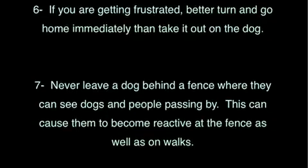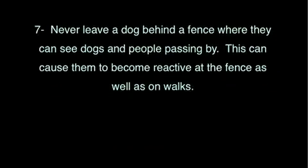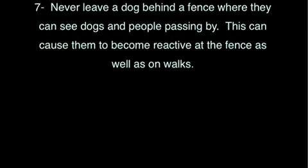Tip 7: Never leave a dog behind a fence where they can see other dogs and people passing by — this can cause them to become reactive at the fence as well as on walks. When in doubt, back up or say 'Let's go' and move away.